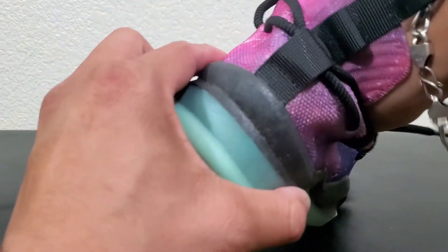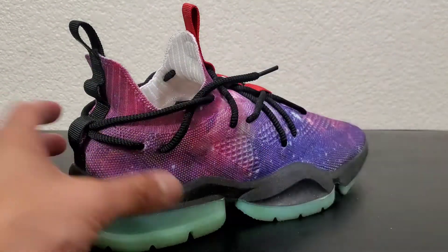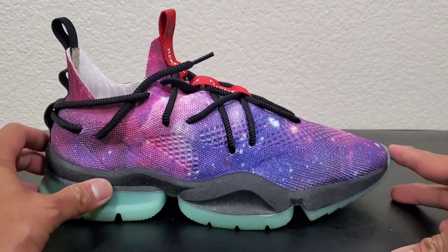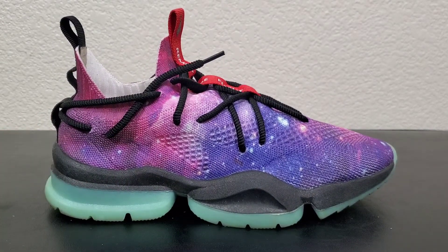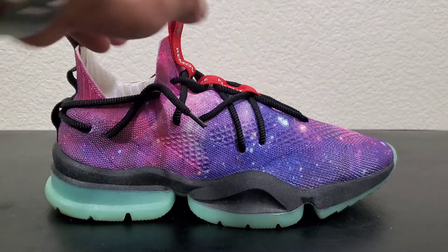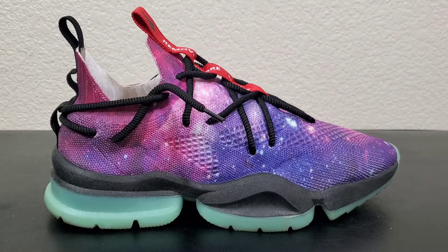Inside — no shoe tree, but there's a paper insert. These are actually very comfortable. If you are a half size, I suggest you go down half a size. Like I said, I'm a true 8.5 — I go down to an 8. So there you go — that is the Sire Culture Vulture 2s.